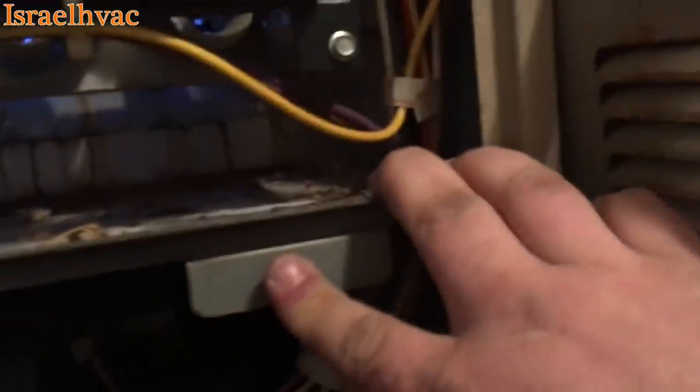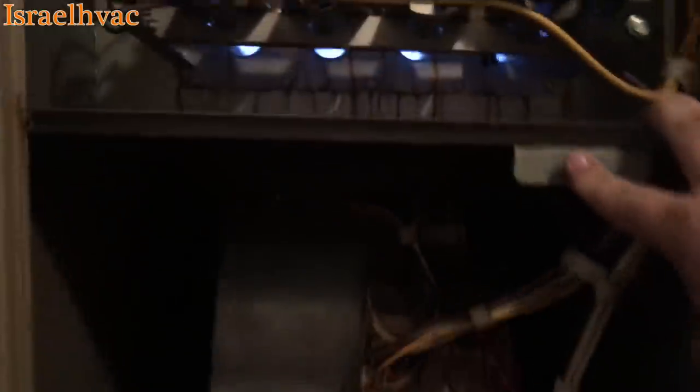We have no open limits. I checked the high limit — it's good. There are limits in the back; you can see those two wires going to a limit and there's another limit back there. All the limits are closed. They're push-button resets. There's a limit there — it's good. There's a limit here — it's good. And there's the blower motor. You can hear the blower running.